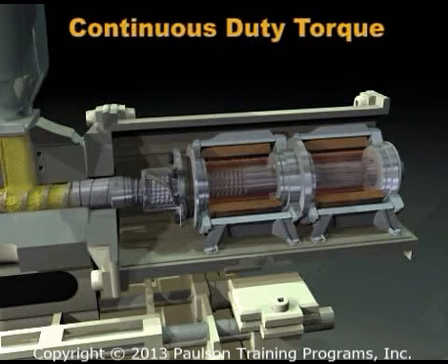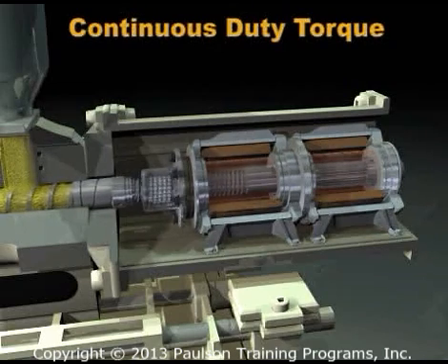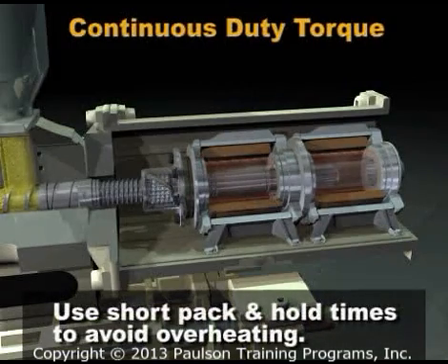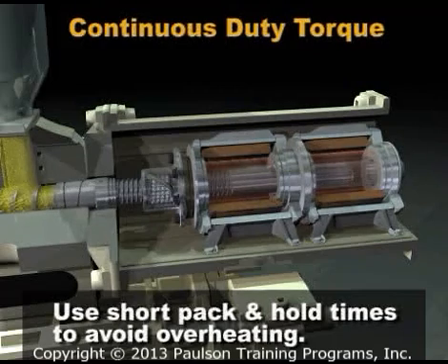The servo motors used in molding machines are designed to operate well above their continuous duty torque for short periods of time. The molder should use short pack and hold times to avoid overheating the motor.